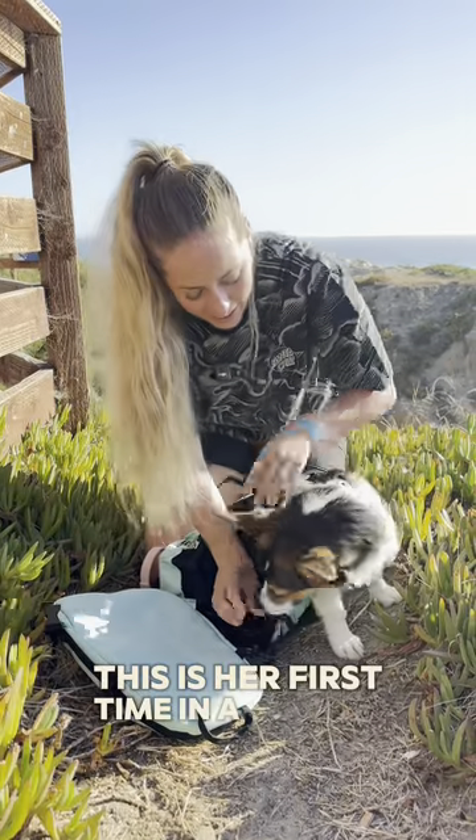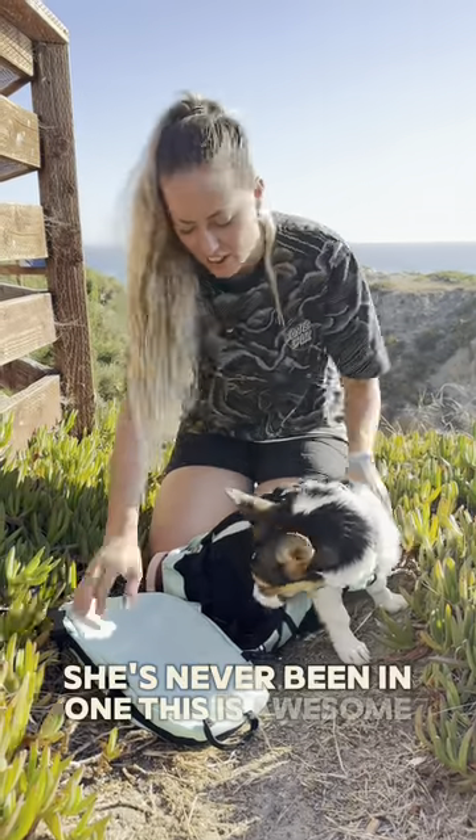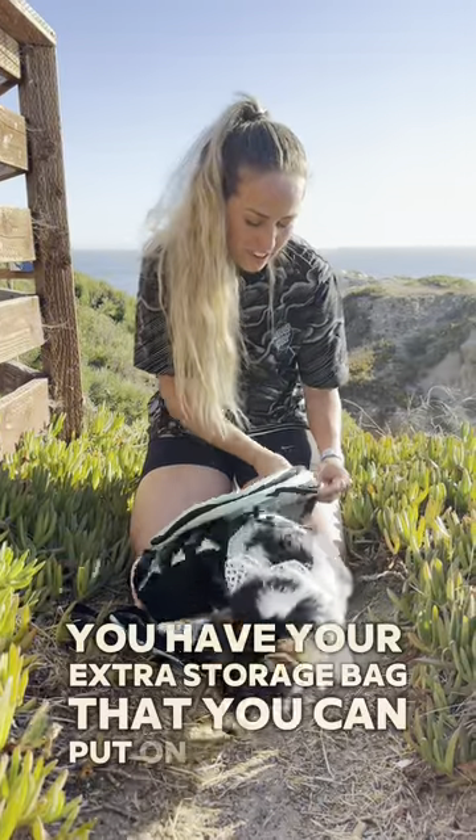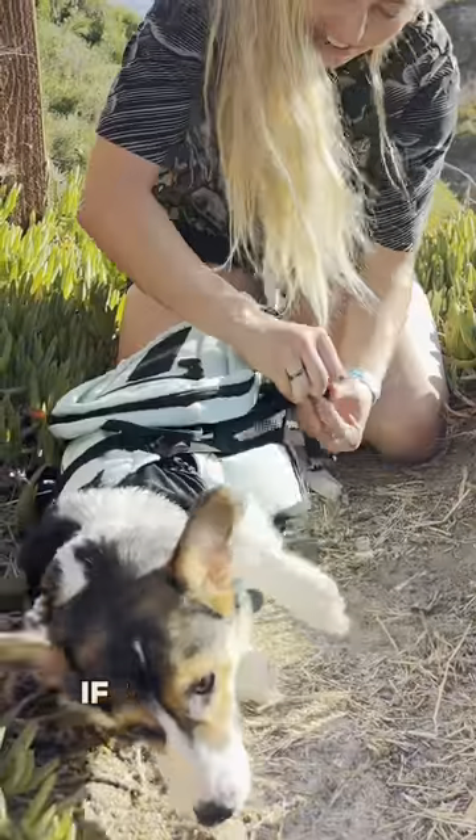This is her first time in a carrier — she's never been in one. All right, and then you have your extra storage bag that you can put on and tighten down if you want to.